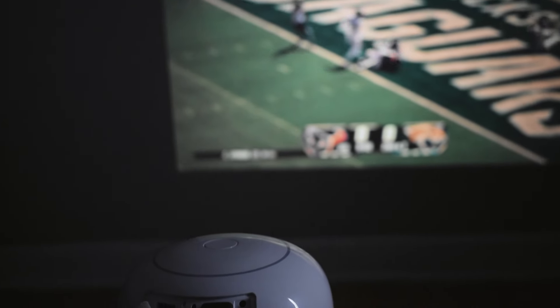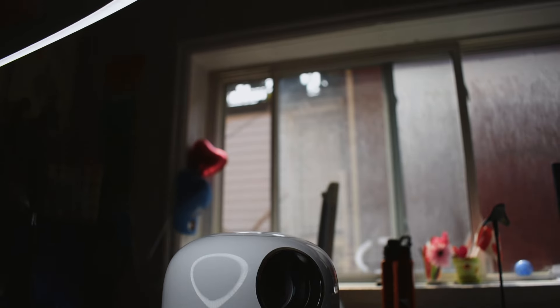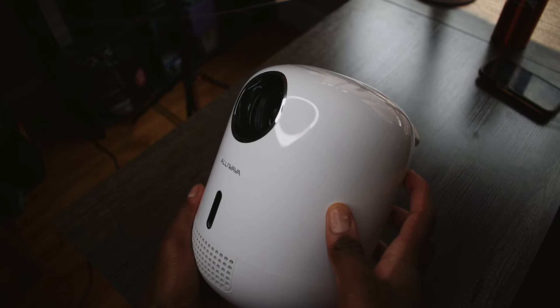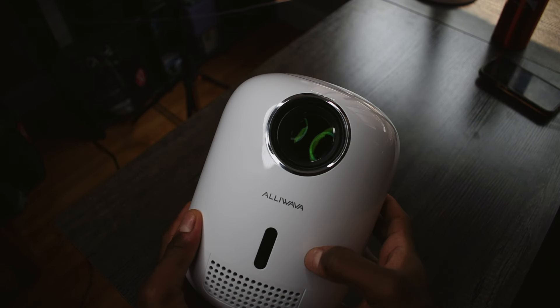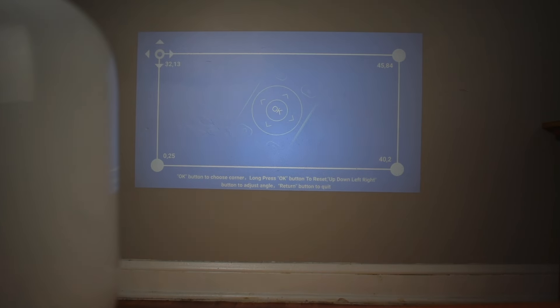If you want to change the settings manually — which is important to me — you can turn all the automatic settings off and then manually change the screen size or focus it yourself. If it were completely automatic with no manual override, I wouldn't have liked it or recommended it, because that would be too one-sided.